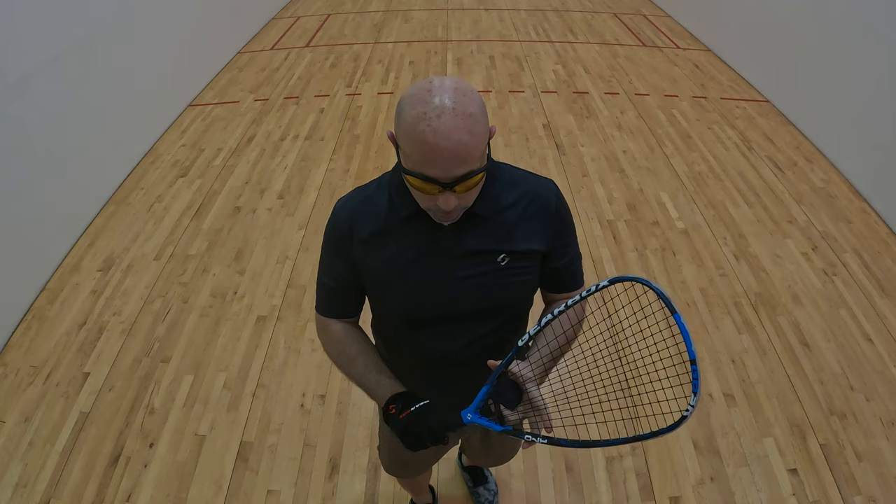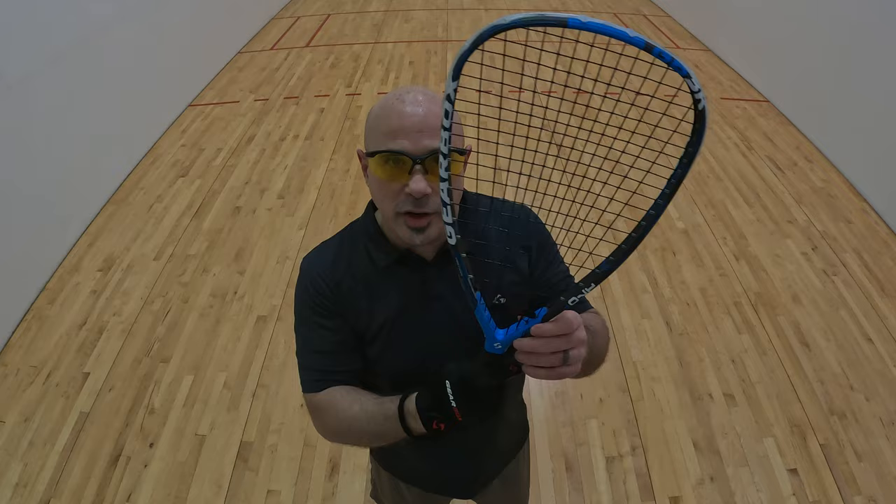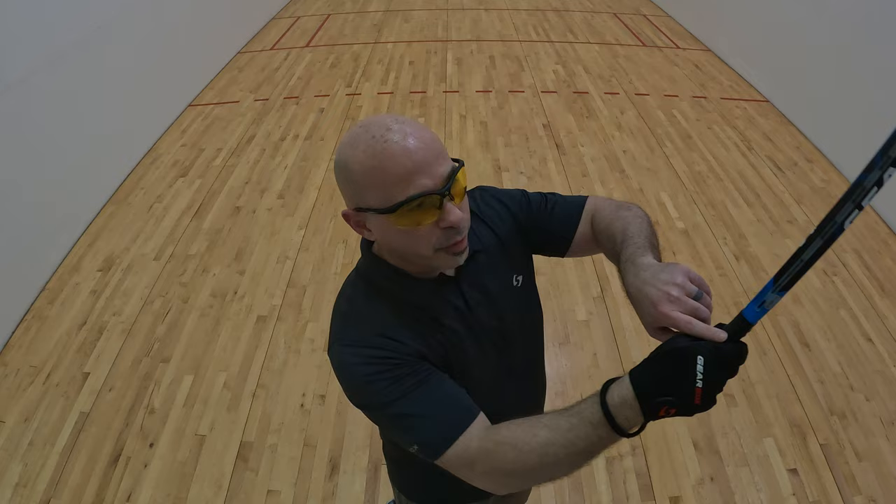Let's talk about the backhand. The backhand shot and the backhand grip are a little bit different. Earlier I showed you guys how to do the handshake grip — you grab it and handshake it, and that's your grip. Now, with the backhand, it's a little bit different. You want to turn it a quarter turn clockwise in order to have that perfect backhand grip.